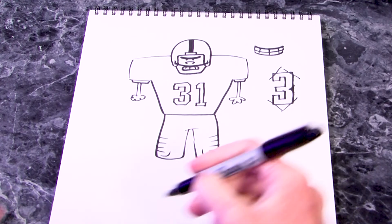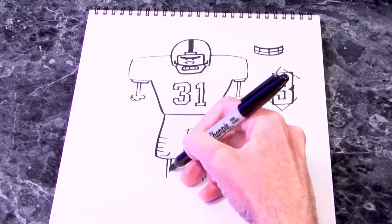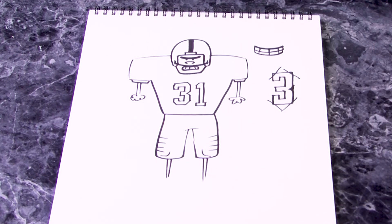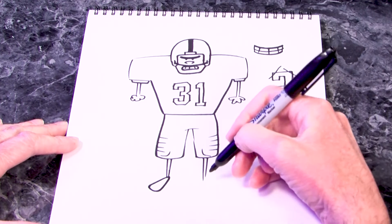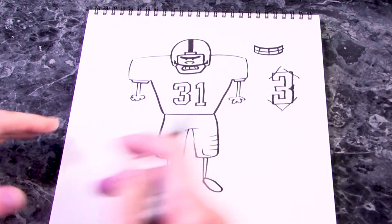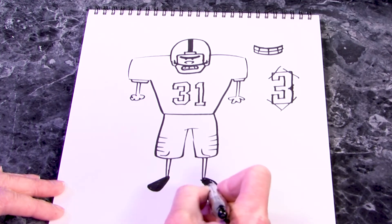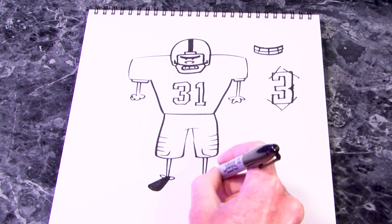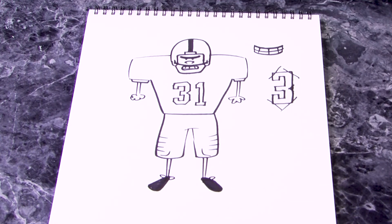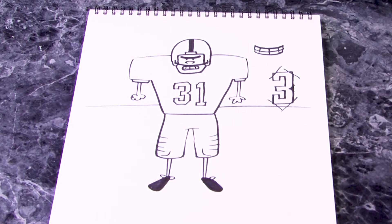Since I gave him toothpick arms I also have to give him toothpick legs — just four lines, two and two right together. Then for his shoes these are kind of candy corn shapes, or ovals. You can fill those shoes in and if you want to give them laces you can.